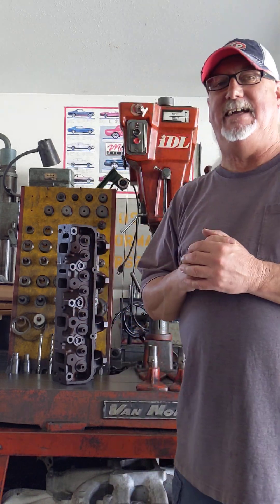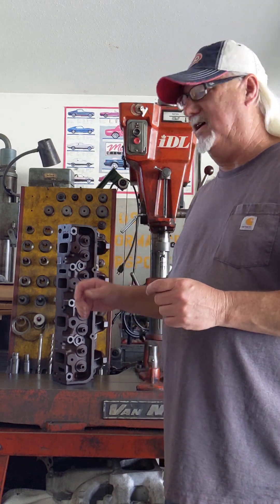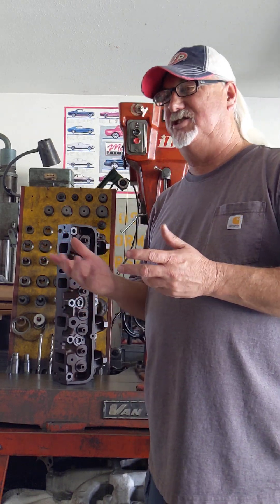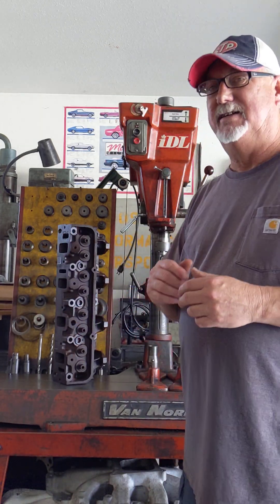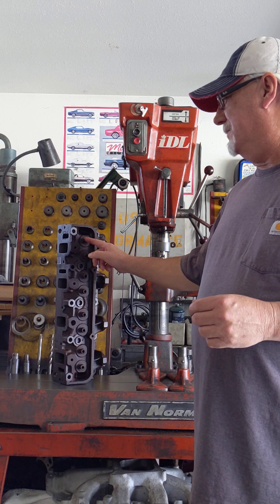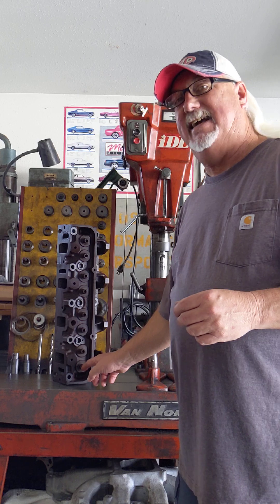Hey guys, welcome back to the channel. I want to do an episode today using the IDL and setting up the Ford FE head to do guide work. I've already showed several videos on the IDL — the last one was about setting up a canted valve cylinder head on the machine. This one being inline, I just haven't showed that yet, so that's what we're doing today.